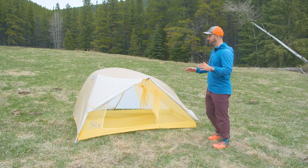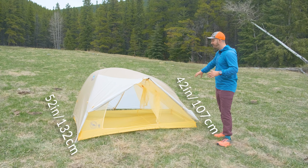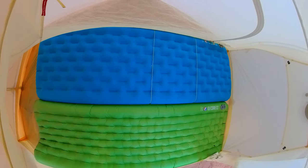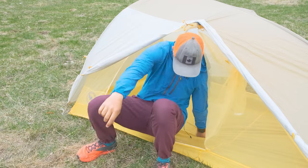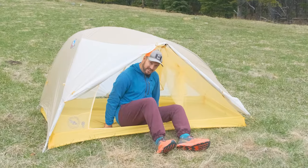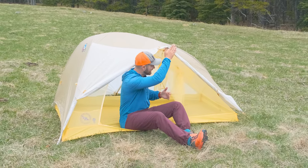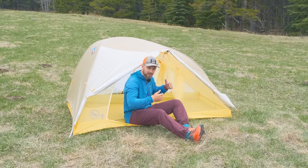The Tigerwall uses an asymmetrical floor layout — 52 inches wide at the head end, 42 inches wide at the toe end, and 66 inches long. That's not a ton of room, but it is big enough to fit two wide 25-inch tapered sleeping pads. Rectangular wide sleeping pads won't both fit. The height is 39 inches, so you can sit up no problem, and the brow pole extends really far over, which is great for weather protection and also gives you good shoulder room inside the tent.